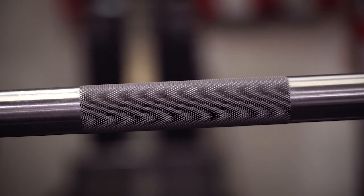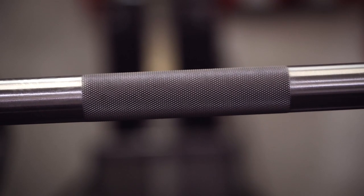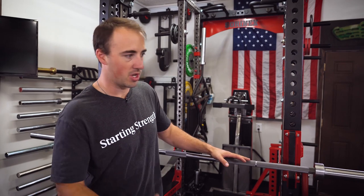Honestly, when I pulled this out of the box, I was not expecting to be that impressed because I have other Rep Fitness barbells and I'm not that big of a fan. This is the best one they've made. In a power bar, knurling is really one of the most important features other than tensile strength because you want a stiff bar — and this knurling is out of this world. It's that good.